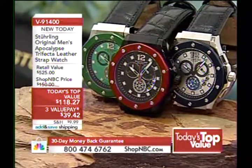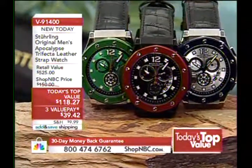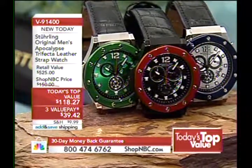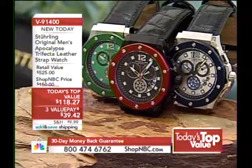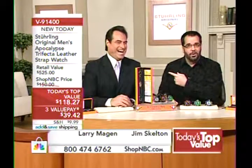It's a brand new day here at Shop NBC and a brand new Today's Top Value — the 9-1-4-double-zero. Check it out. You know what, you love it. It's the Apocalypse, but back in a new fashion. We like to call this the Trifecta — why? Because you've got three unique looks.